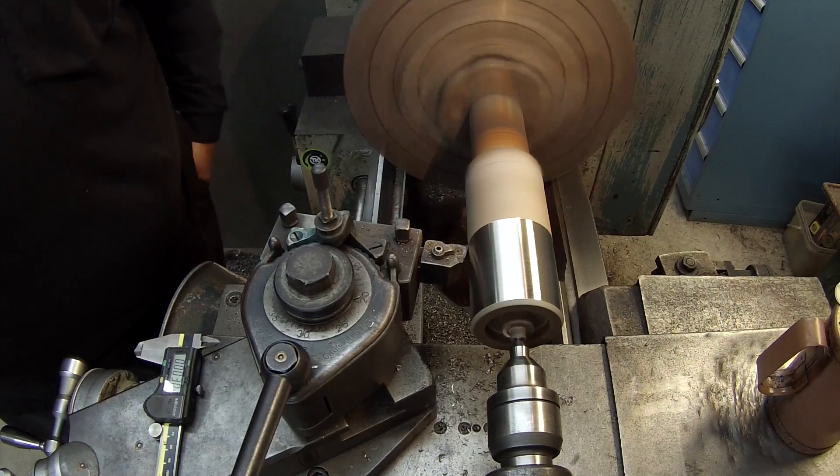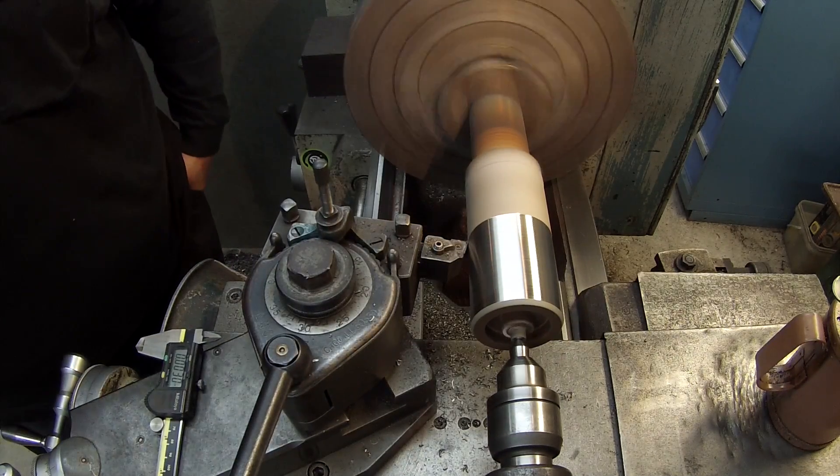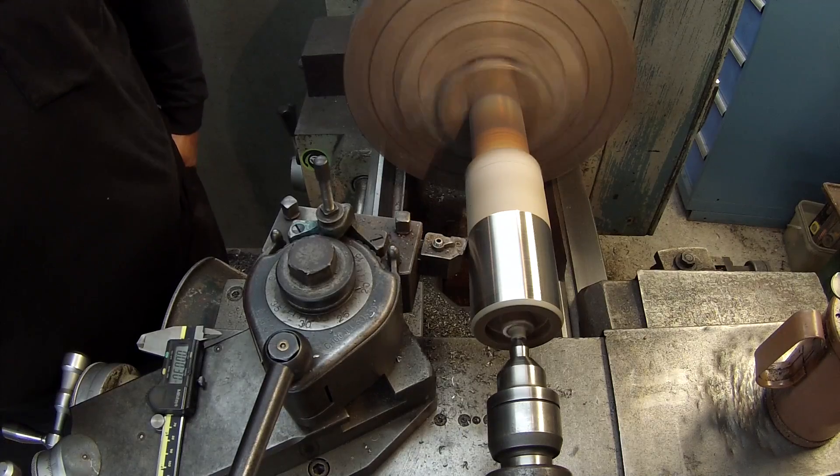Just showing you the second one — making my first pass across there now, and everything's looking good just like the first one.